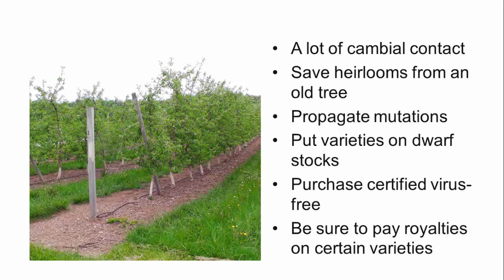Keep in mind that if you're working with an older variety, it could have latent viruses, so it's best to order certified virus-free wood from a reputable nursery. And if you plan to propagate from your own trees, all royalties should be reported and paid if you will be propagating any licensed scion materials.